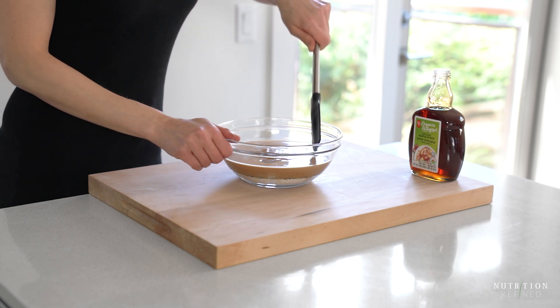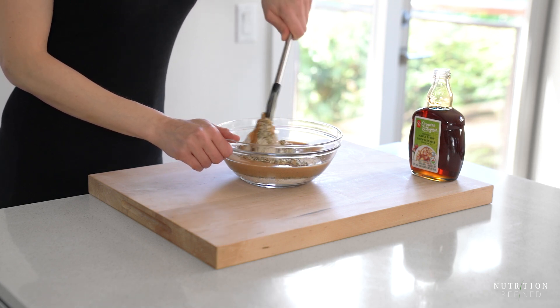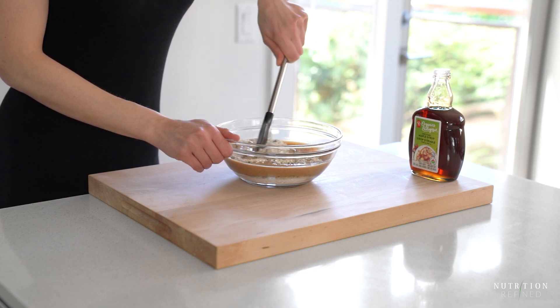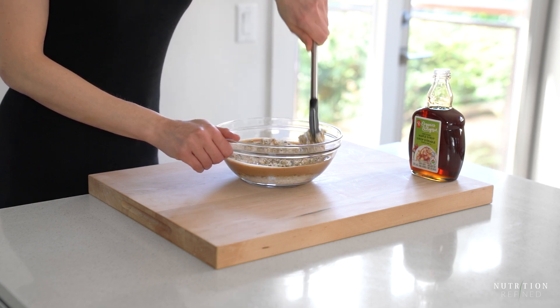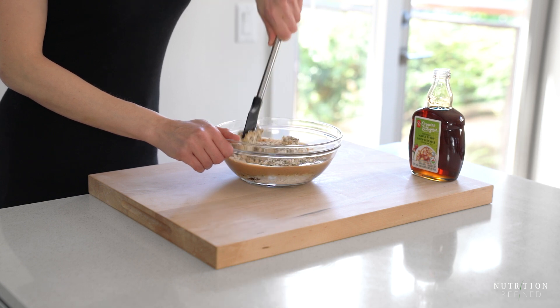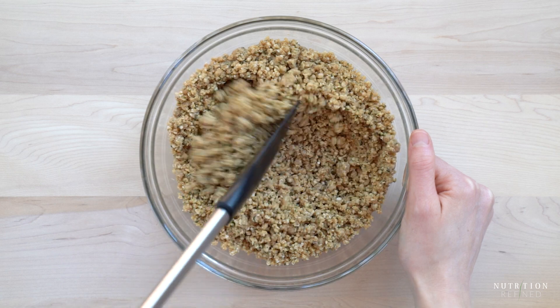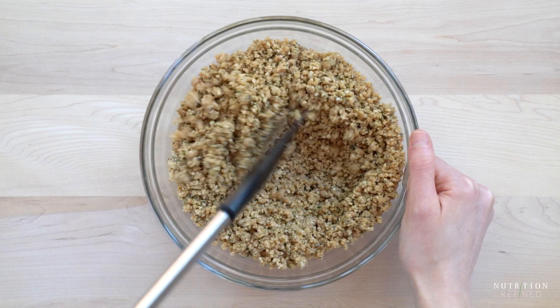Mix all the ingredients until well combined. The mixture should be thick and dense. If it's too sticky, place the mixing bowl in the refrigerator for about 30 minutes so the mixture firms up and is easy to work with. If it's too dry, add a little bit more peanut butter.